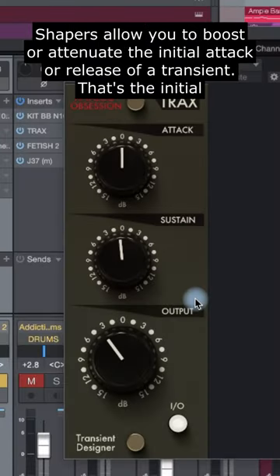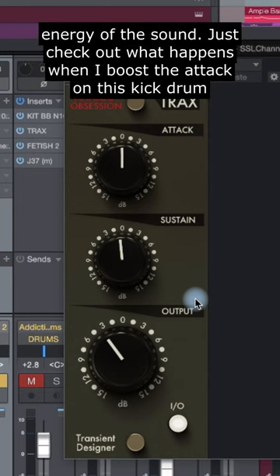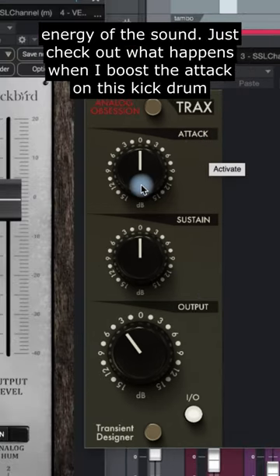Transient shapers allow you to boost or attenuate the initial attack or release of a transient — that's the initial energy of a sound. Just check out what happens when I boost the attack on this kick drum.